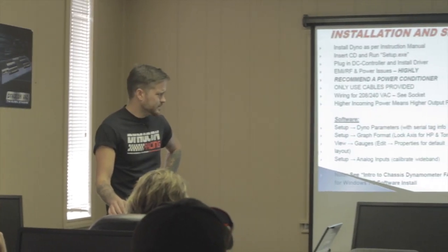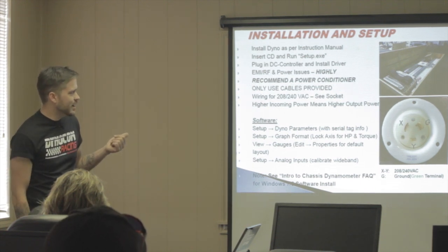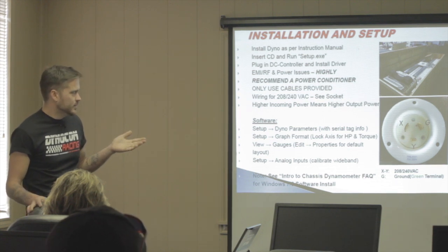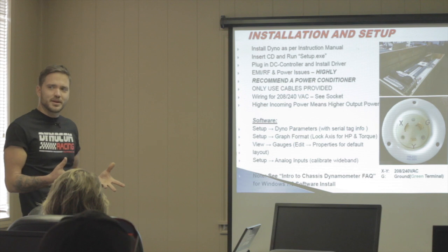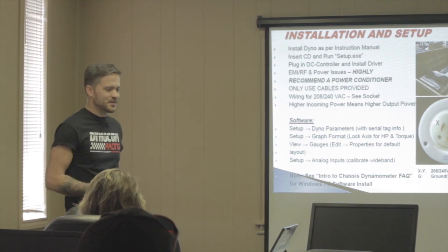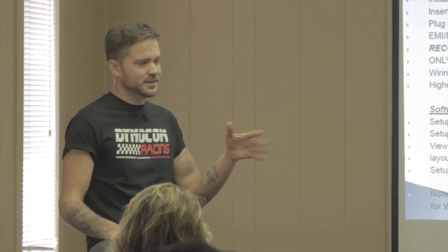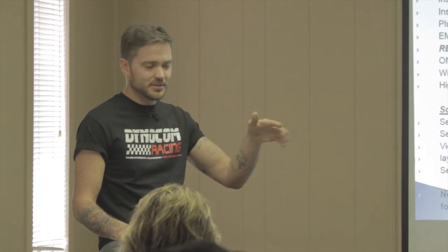Power requirements are 200–240 VAC, typically 30–40 amps for the 24-series dynos. Higher incoming power means higher eddy output, but you also need to adjust the PAU correction factor in the software accordingly. Run an NA vehicle inertially and then under a couple of load settings, and try to get everything to line up using the PAU correction factor. For software setup: put in your serial tag info, lock the axis for horsepower and torque, go to properties and select default layout for the standard gauge set.